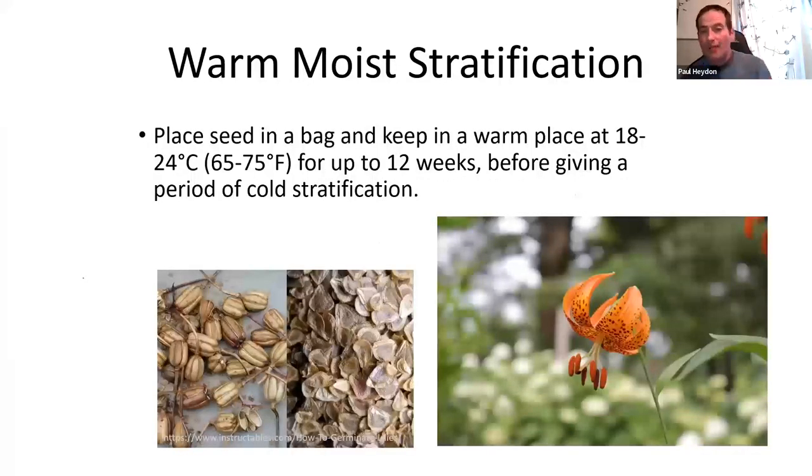Warm moist stratification applies to Michigan lily and Canada lily. Collect the seed, put it in perlite or vermiculite for about eight to twelve weeks at warm temperatures — the Michigan lilies will form tiny little bulblets — then transfer to a period of cold moist stratification. Wood lily, despite some literature suggesting otherwise, actually just needs standard cold moist stratification for about 60 days. If wood lilies go longer than 60 days in stratification, they tend to germinate in the bag and subsequently rot.